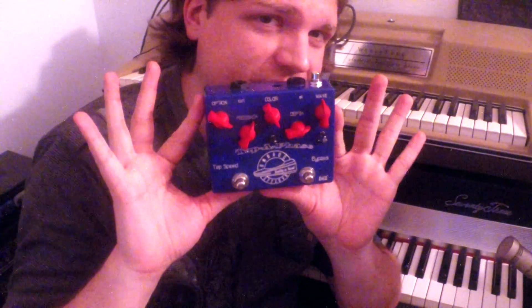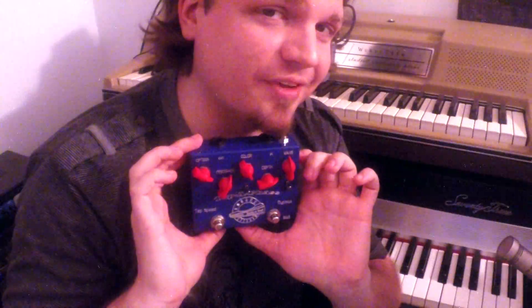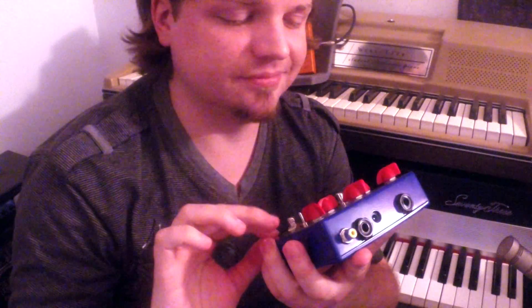Since I'm becoming a Rhodes Phaser connoisseur, I figure I should try out all the phaser pedals I can get my hands on. So next time, we're going to talk about the Cusack Tappa Phase. This thing is pretty deluxe and you don't want to miss that review. So subscribe!